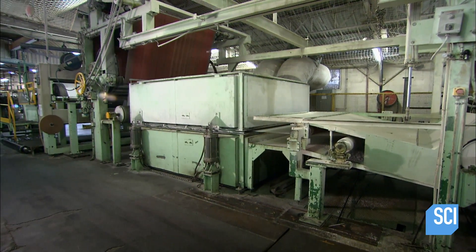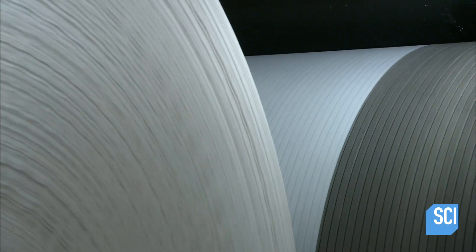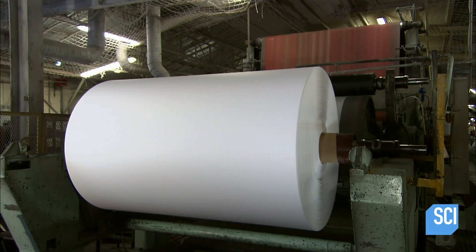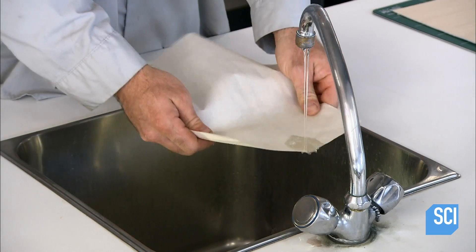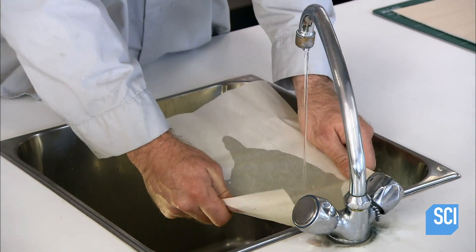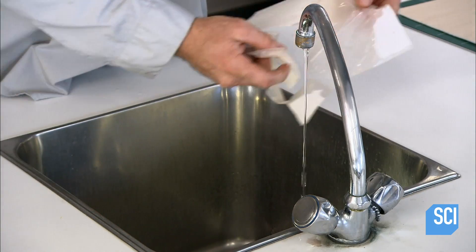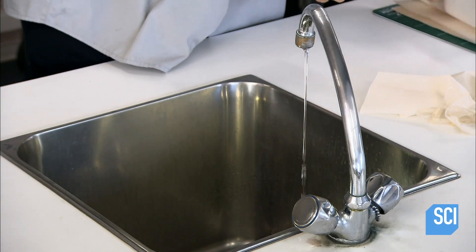Silicone withstands heat up to 1500 degrees, so even at the highest cooking temperatures there will be a barrier that prevents food from sticking to the paper. Silicone also repels water. This is the paper before the treatments make it heat resistant, nonstick, and waterproof.